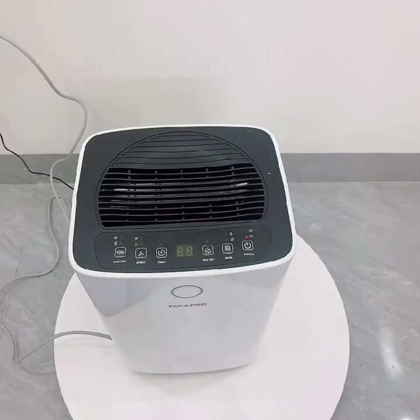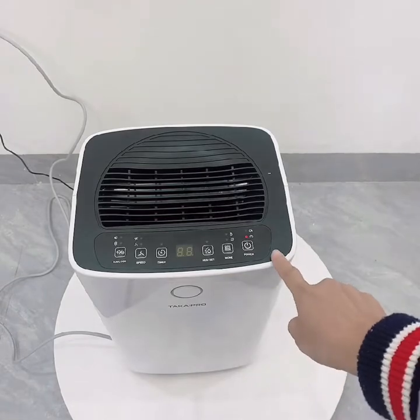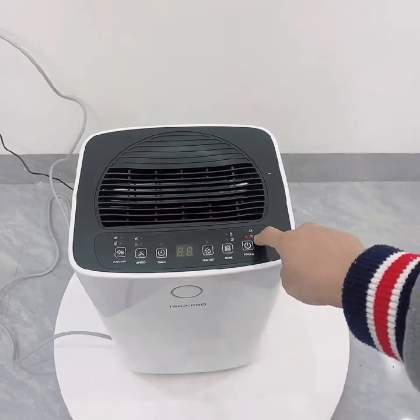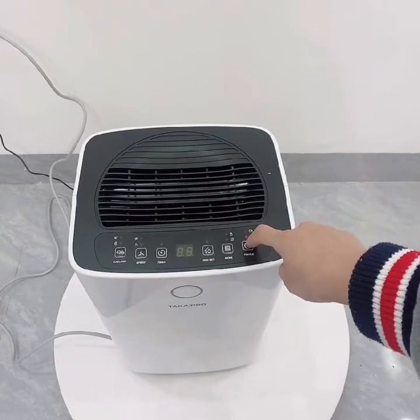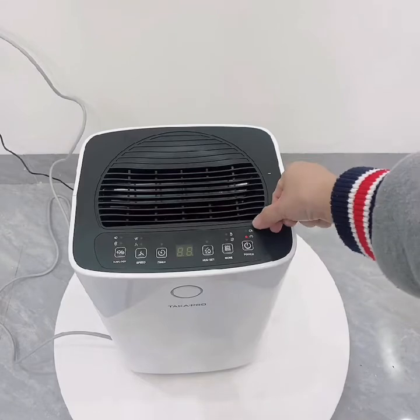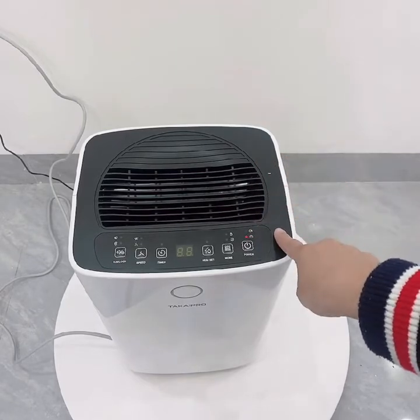Xin chào mọi người, mình sẽ hướng dẫn cách sử dụng máy hút ẩm Takai Pro 14 lít một ngày. Trước tiên mình sẽ giới thiệu các nút trên bảng điều khiển. Đầu tiên là nút power - nguồn điện, trên đó có đèn báo nguồn điện. Khi đèn báo ở phần này sáng lên nghĩa là nước đầy.